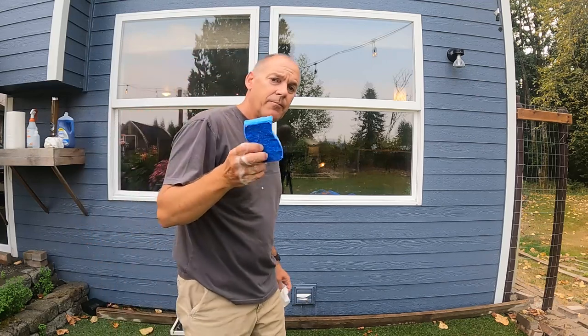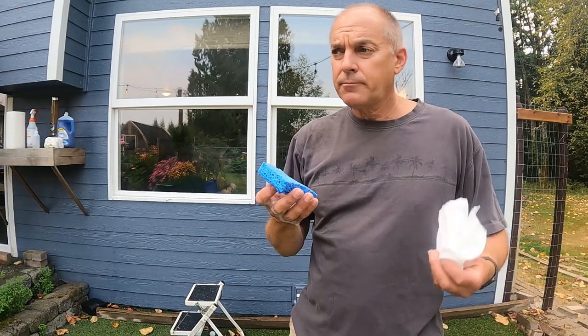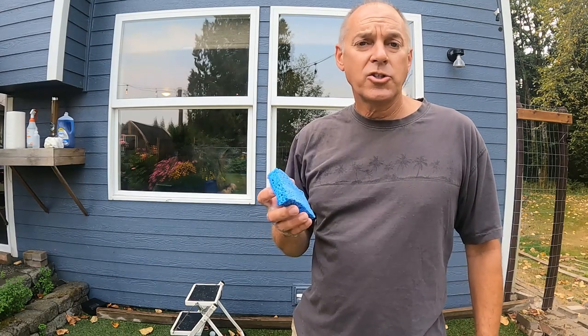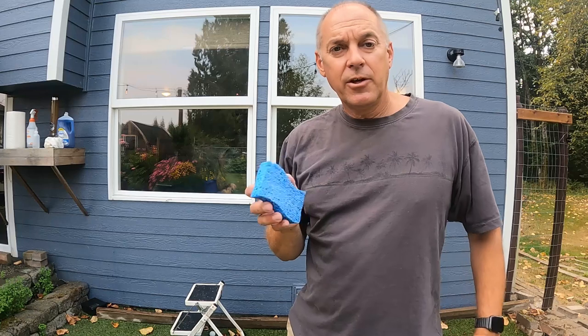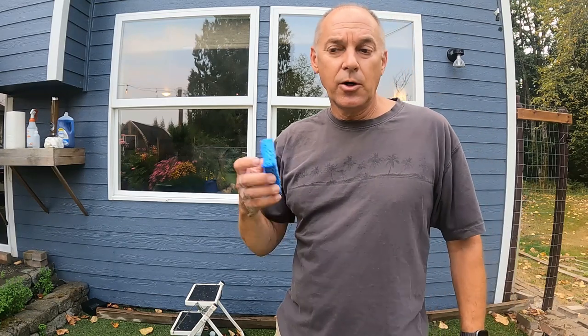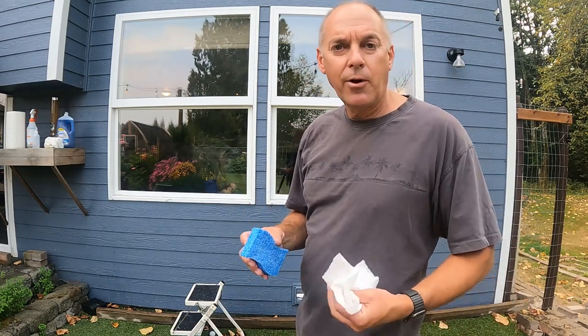On the inside, I use less soap because there's not so much dirt, not so much bug debris. Then I wash it with a clean sponge — just a damp clean sponge — and then hit it with the vinegar and wipe it down. That's it. I don't use so much water. Out here it's just a little easier, use the hose. Inside, it's more of a drier process.